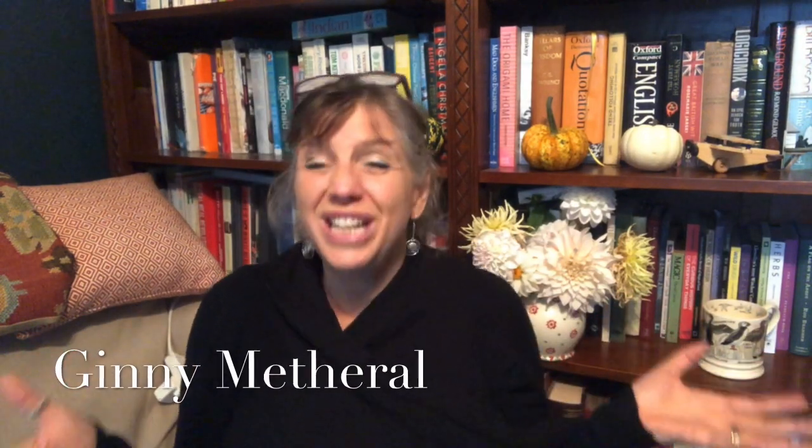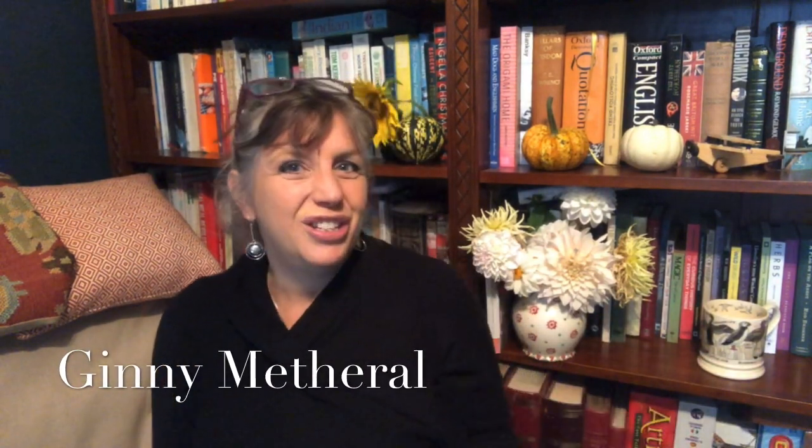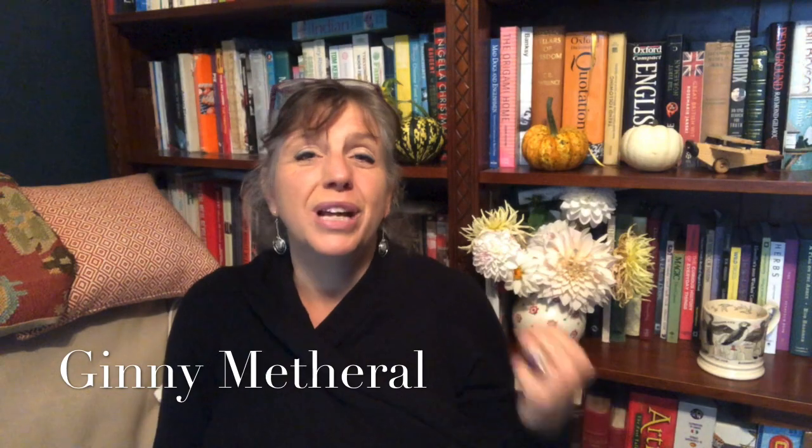Hello people, I am Ginny Metheral. I am a fourth generation witch and I do and practice folk traditional magic which I learnt through my family and through my own investigations and my own coven.